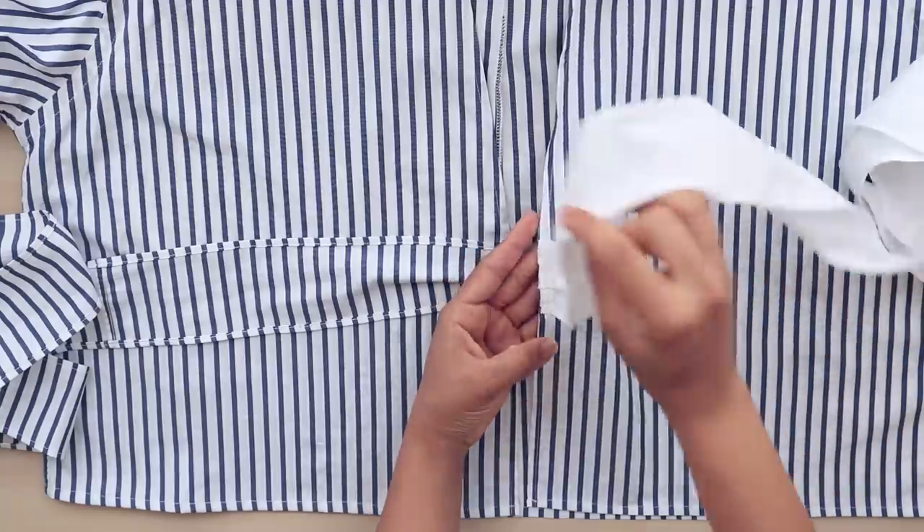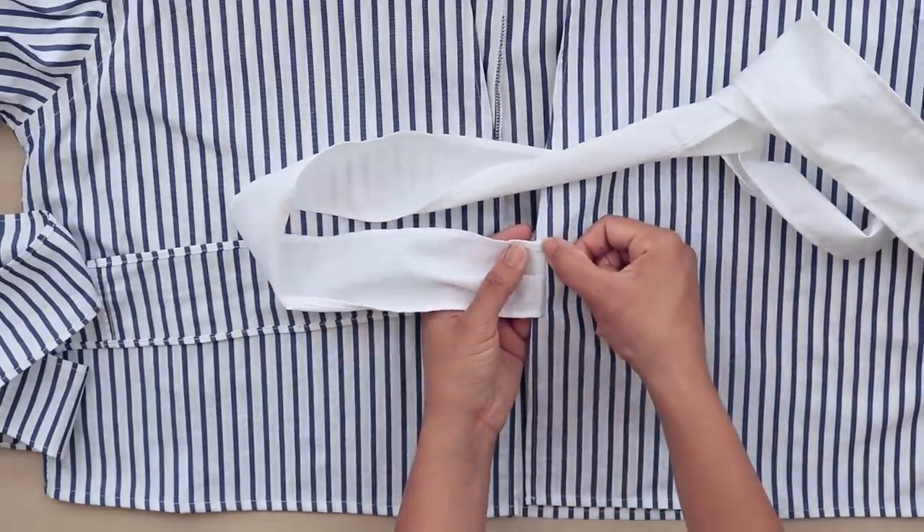Next, turn both strips onto the seam allowance and sew as close to the edge of the wrap as you can.